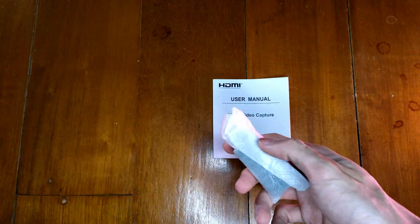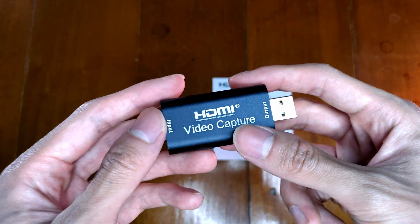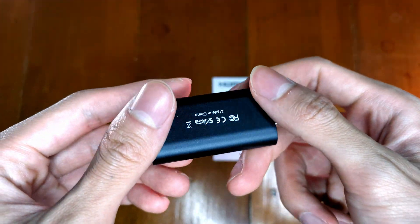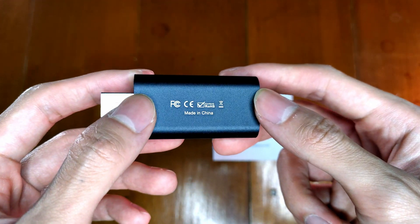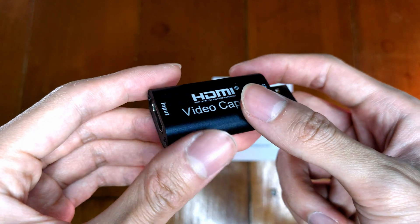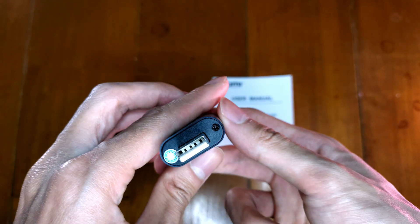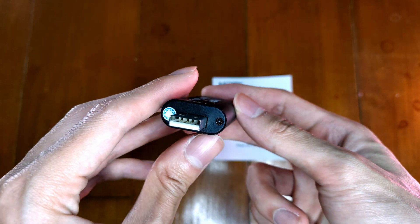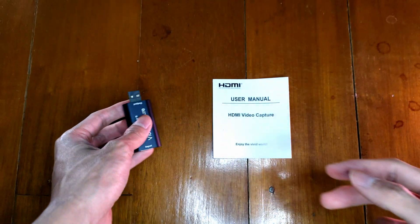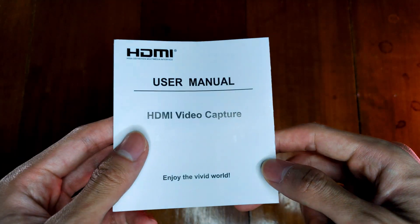Let's take a look at the capture card. This is the front of the capture card, the back, the sides, the bottom, and the top. Then let's take a look at the manual — pause the video if you want to read it.